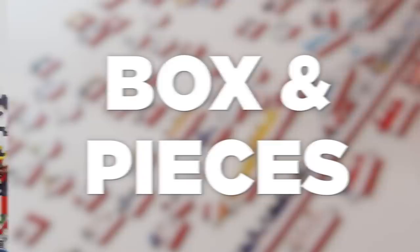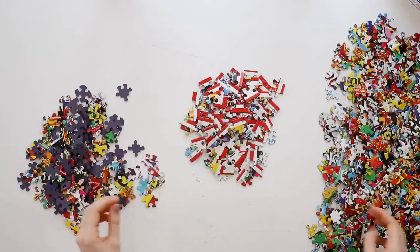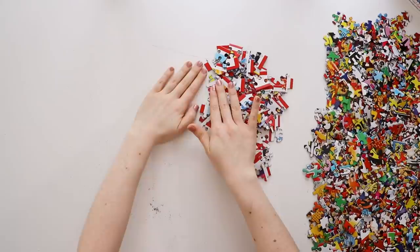Now that we've looked at everything that comes in the box, let's get started. The sorting for this puzzle was pretty easy since all of the edges have this red border, so that went pretty quickly. But I want to warn you that you need a lot of space to do this puzzle — look at how much room all of these pieces take up. There are just so many layers of them. There is a little bit of puzzle dust but not a ton, so it's easy to just wipe it away.